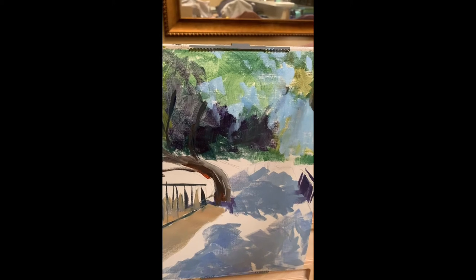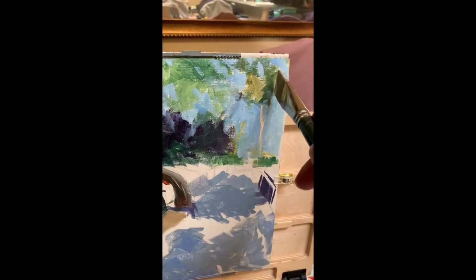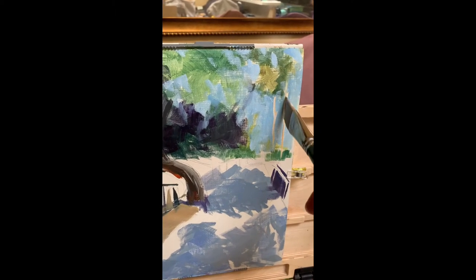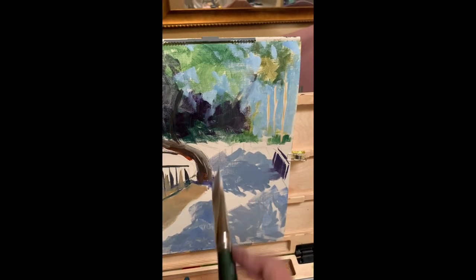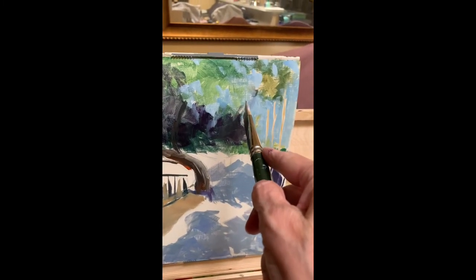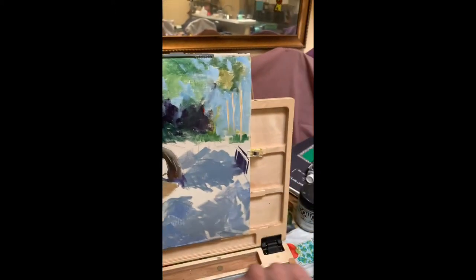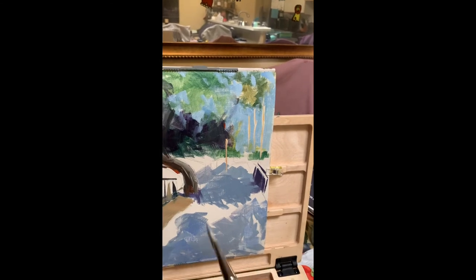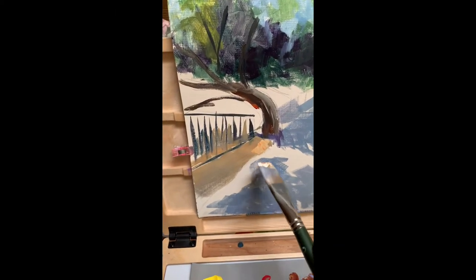There are palm trees back here — here they go. It's kind of hard to do while you're holding the camera. There's another tree — it's a little darker, and it's over here. Now we will come in and lighten up some of this where the sun is hitting it.